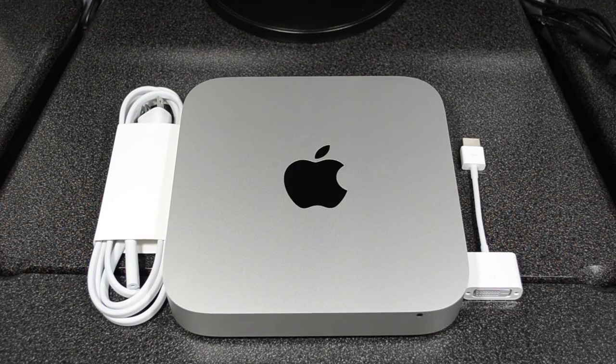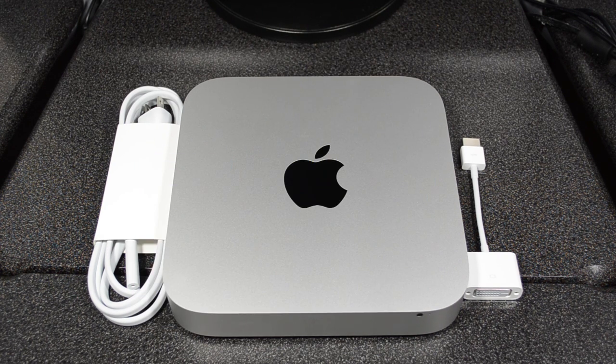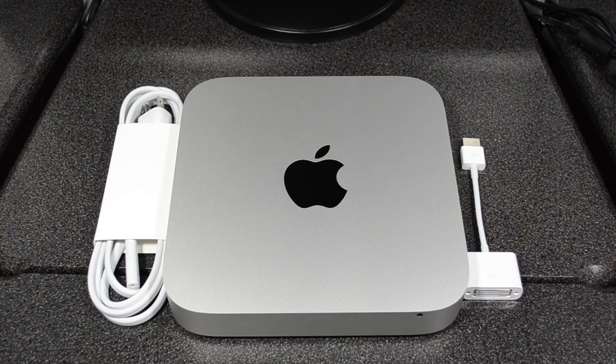That's going to be it for this quick unboxing guys. Stay tuned for future Mac mini videos — I'm going to put this to the test and see how well it runs compared to my MacBook Pro, especially with Final Cut Pro. Stay tuned to see if this is a purchase you may want to be getting. As always, go ahead and hit that like button, follow me on Facebook and Twitter, and subscribe to my channel for future Mac mini videos. Thanks a lot for watching!